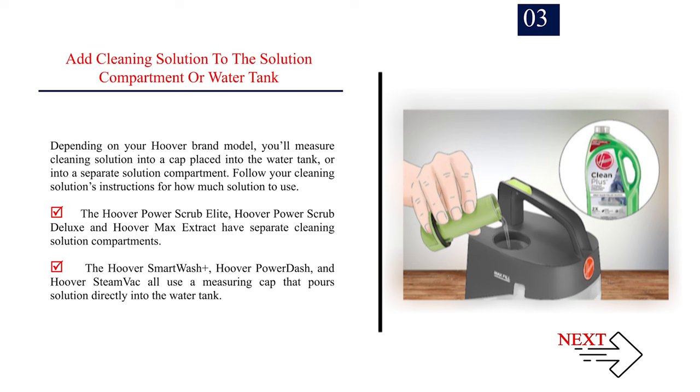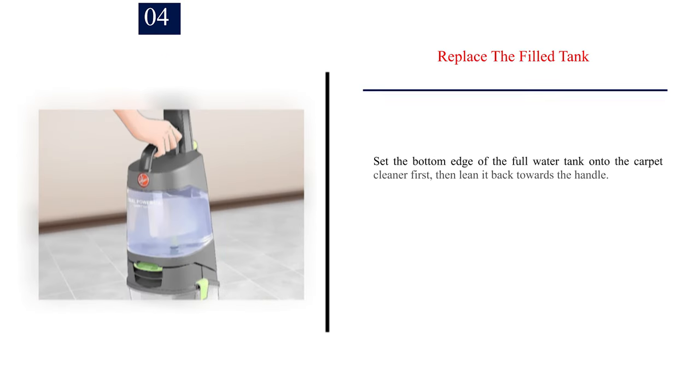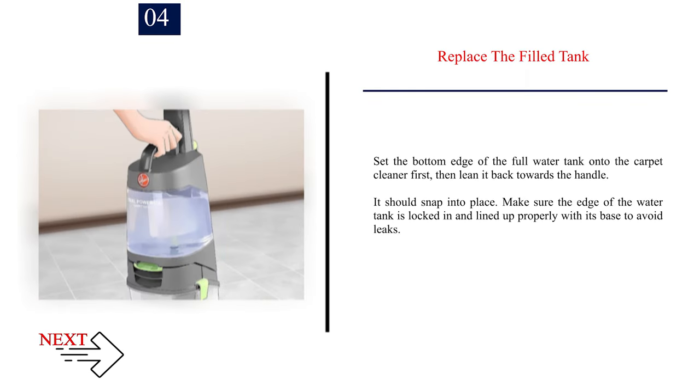Follow your cleaning solution's instructions for how much solution to use. The Hoover Power Scrub Elite, Hoover Power Scrub Deluxe, and Hoover Max Extract have separate cleaning solution compartments. The Hoover Smart Wash Plus, Hoover Power Dash, and Hoover Steam Vac all use a measuring cap that pours solution directly into the water tank. Number 4: Replace the filled tank. Set the bottom edge of the full water tank onto the carpet cleaner first, then lean it back towards the handle. It should snap into place. Make sure the edge of the water tank is locked in and lined up properly with its base to avoid leaks.